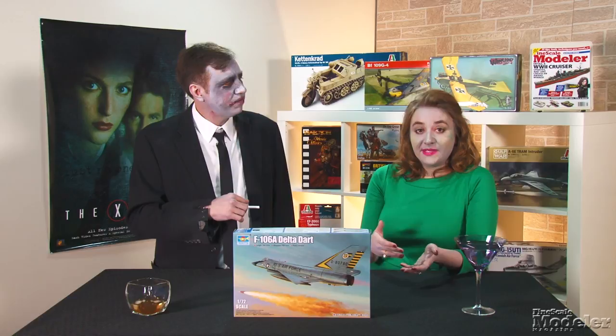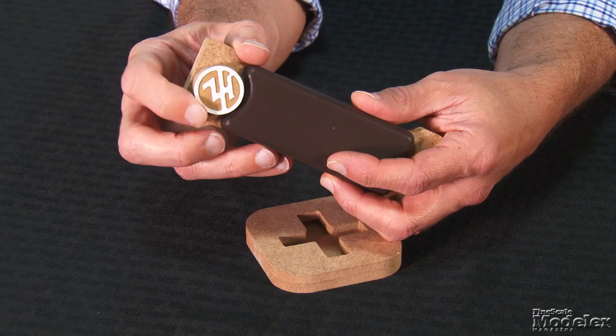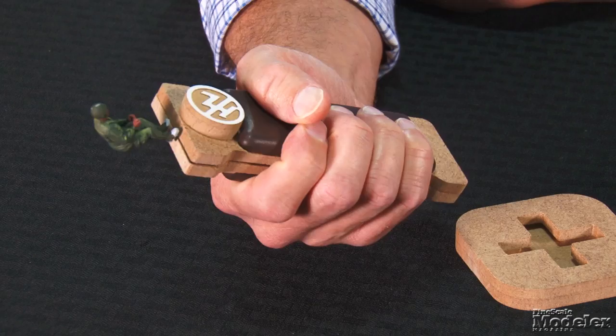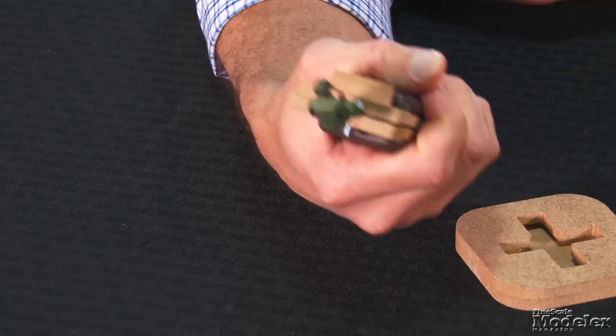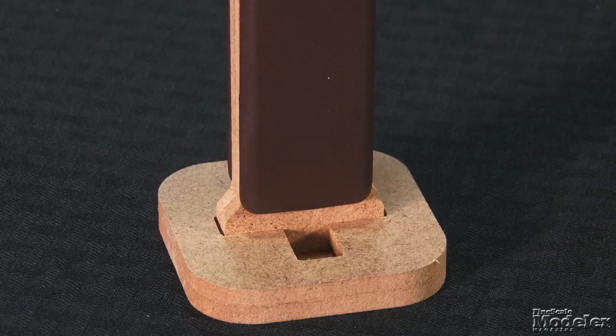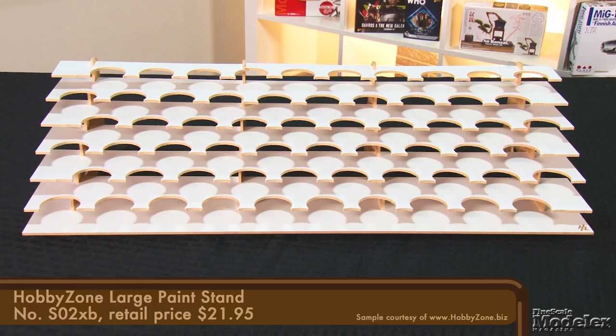Although it started as a source for modular workbench storage units, HobbyZone continues to expand its range with helpful tools. Among the items sent to FSM recently are this painting stand and large paint rack. Starting with the painting stand, which has been used quite a bit to paint figures — it's essentially two halves held together with a screw clamp that can be tightened to secure a part or figure. Real leather covers a large ergonomic grip and provides a steady handhold during painting. The stand itself has two slots of different widths: one holds the grip securely and vertically for long-term drying, the other is looser and holds the grip at a slight angle, great for holding between color changes or brush cleanings.